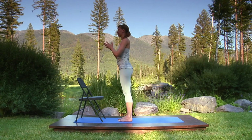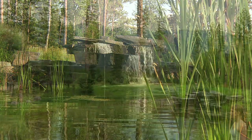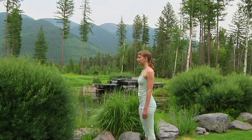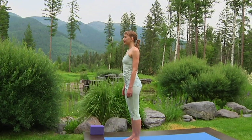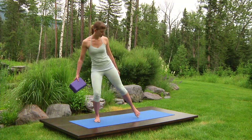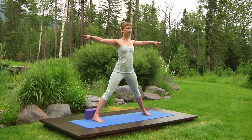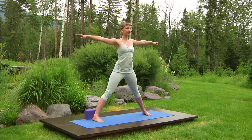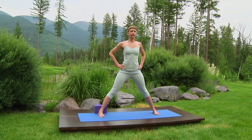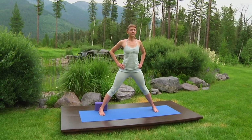Stand in mountain pose at the end of your mat. Take a block and step your feet wide, placing the block behind your right foot. Extend your arms to shoulder height, outer feet parallel. Ideally, your ankles are in line with your wrists, but shorten your stance if you can't straighten your knees or they hurt. Now hold your hips and focus on your breathing. Mouth closed. Listen for the distinctive ocean sound of your breath in the base of the throat that will calm and steady you as you move through this vinyasa or flow practice.